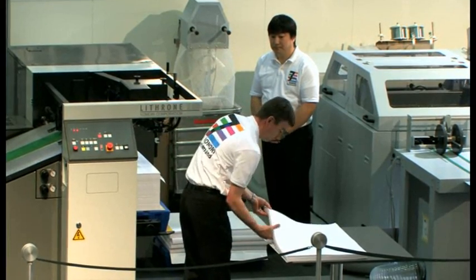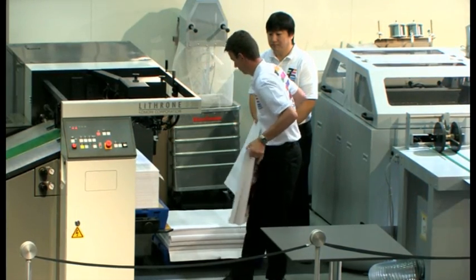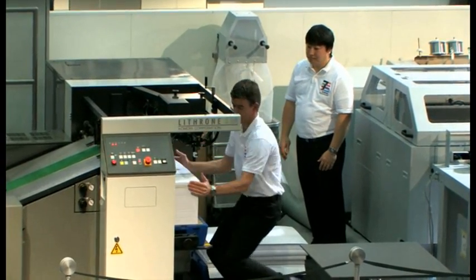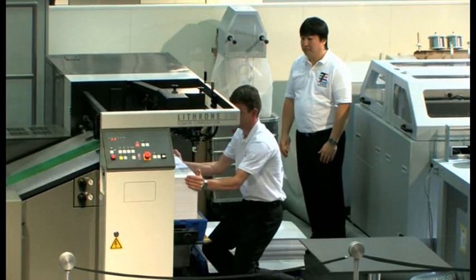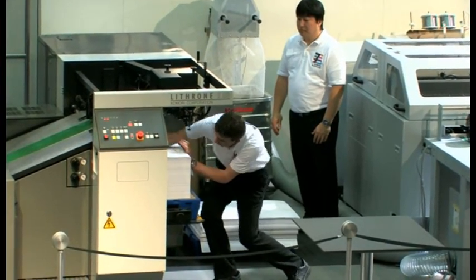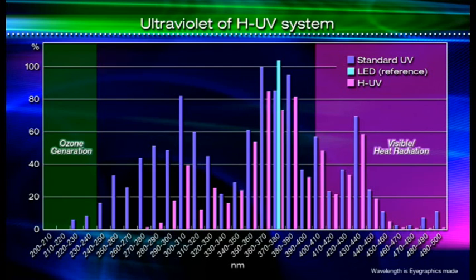The HUV system is able to dry work printed at 16,000 sheets per hour with just one 120-watt lamp, and it doesn't require an exhaust duct or special ozone filters. The secret behind this is in the development of HUV ink and the HUV lamp itself. On the graph: blue represents classic UV and pink shows HUV. The wavelengths used for HUV are in the ozone-free region. The visible light to infrared range — those that generate heat — are on the right, and HUV outputs almost no heat.